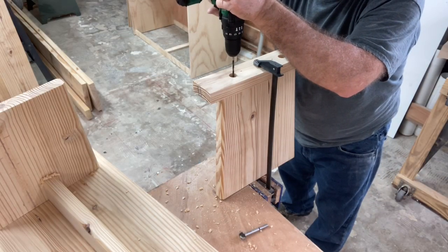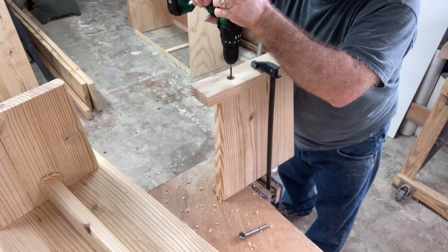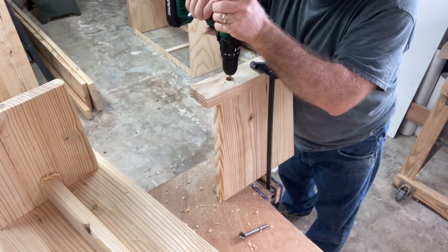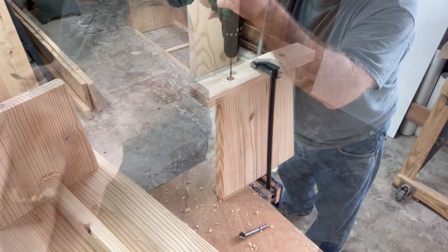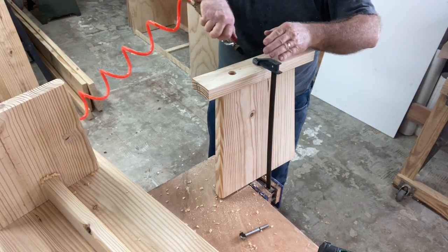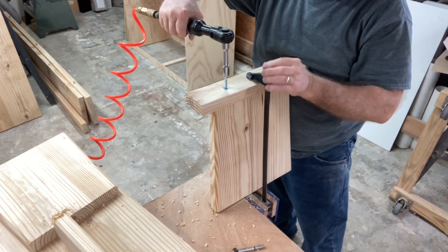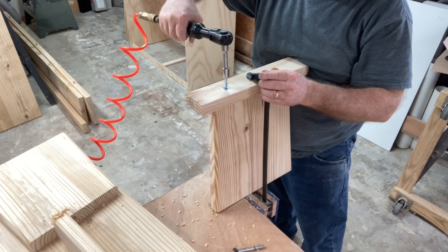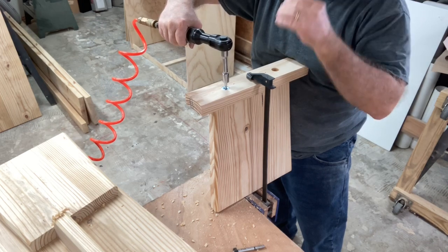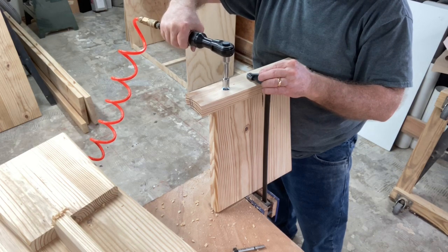It's finally time to start assembling everything, and I'm starting with the foot and attaching it to the leg. I've clamped it in place exactly where it needs to be and I'm pre-drilling the holes to accept the lag screw. I'll blow out any sawdust, then grab the lag screw and bolt that into position. There's really no need to use dowel rods in this particular application — the lag bolts do a fantastic job holding that foot to the leg.